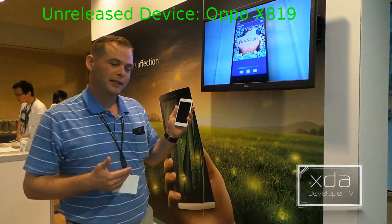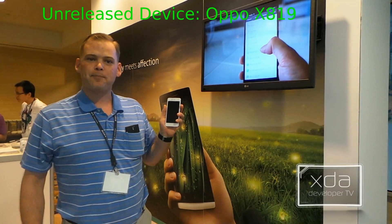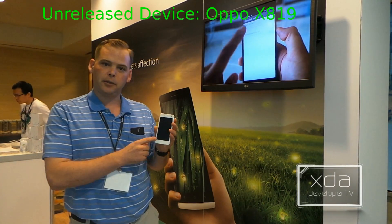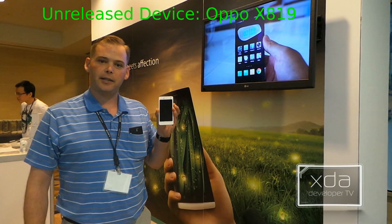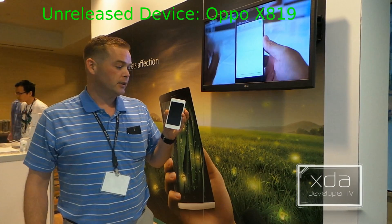OPPO has allowed me to tear this device down, and we're going to take a look inside of it. Now, this device actually has a dual SIM card, dual-core processor, and a dedicated signal processor for the camera, which also includes the video capabilities. So, let's get started.